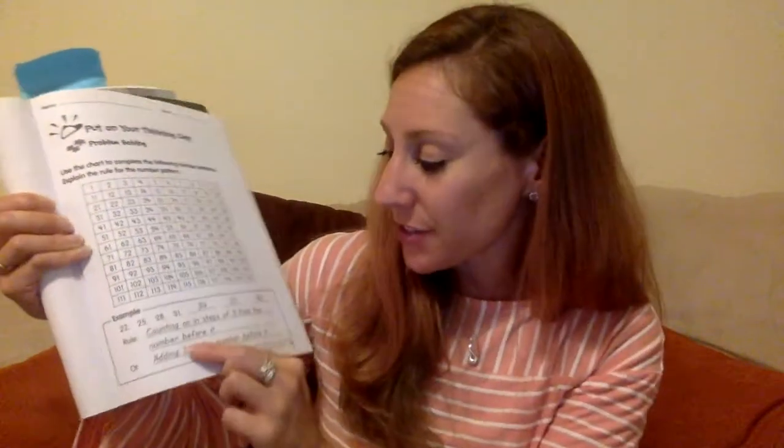Here is the example: 22, 25, 28, 31. So 22 to 25 — what's happening between there? One, two, three — it's going up three. You could say counting on in steps of three from the number before it, or adding three to the number before it. Lots of different ways — put it in your own words. It's the same idea: just explaining what's happening in the pattern and finding the next few numbers. They have that example for you, and then on the back side you have your own patterns to figure out and explain the rule.